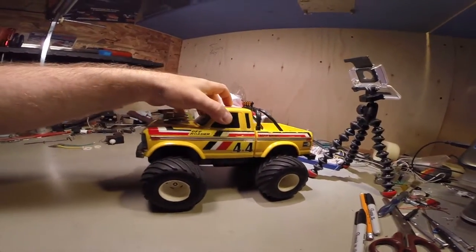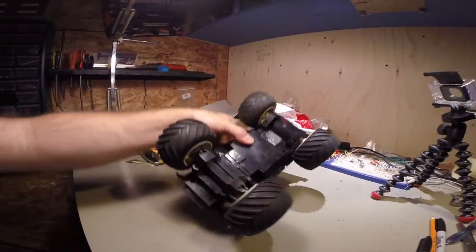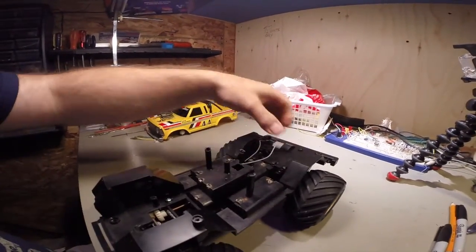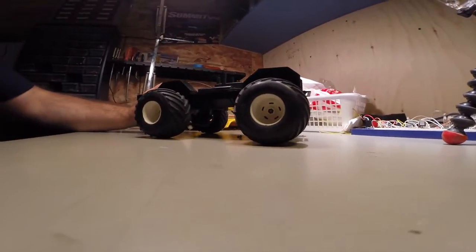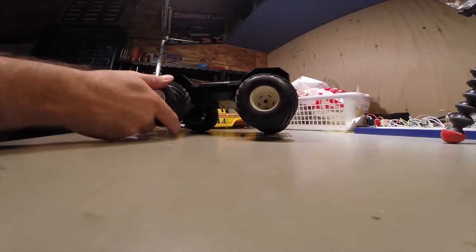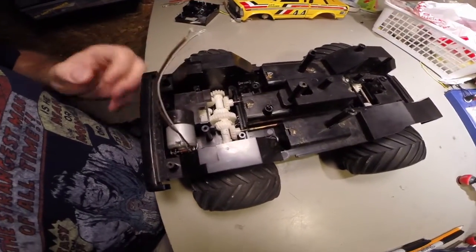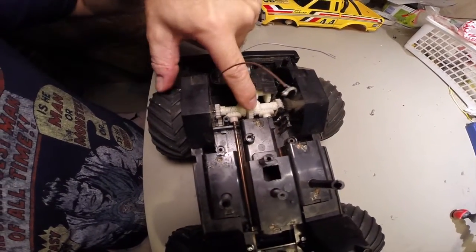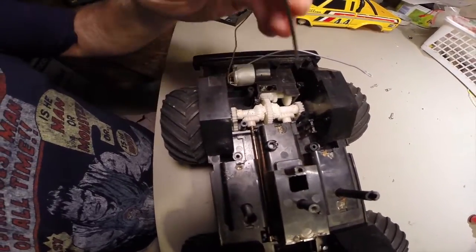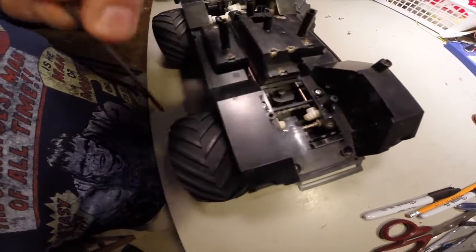One of the things is the drivetrain. It's got one diff in the back that works for both the front and back. Have a look at this. So if I take the truck — I'm already taking it apart — flip it over. Now if you look at the drive system, the single diff outputs to each side here and here, and these drives go all the way to the front and drive the front wheels.